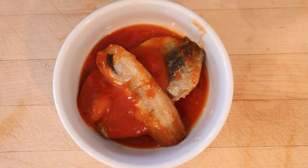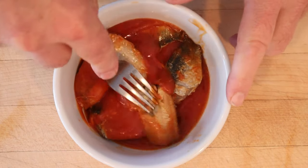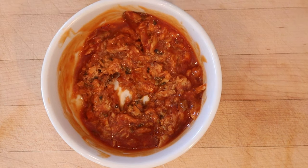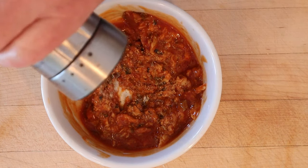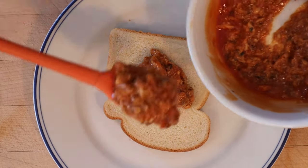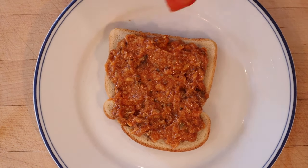First thing we have to do is empty the tinned herring and tomato sauce into a bowl and mash with a fork. Then it says to add some vinegar and pepper — does not say how much. Then we're to put that thickly onto bread. Doesn't mention butter. And top with slices of tomato.